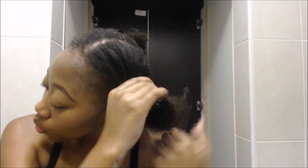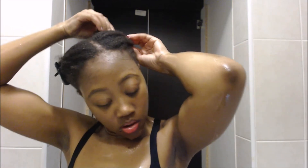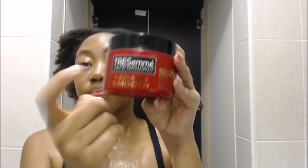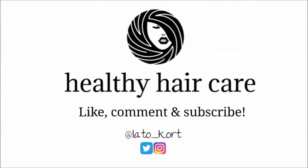I finished the other side off camera. So basically this is how I pre-poo and shampoo my hair. If you like these types of videos or if you don't, please let me know. Stay tuned for the next video where I'll be showing you how I treat my hair with protein and deep condition afterwards. I'll also be explaining how to know when to do a protein treatment versus a deep condition — I will see you then, bye.